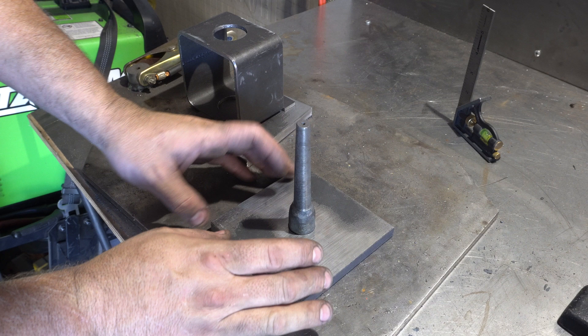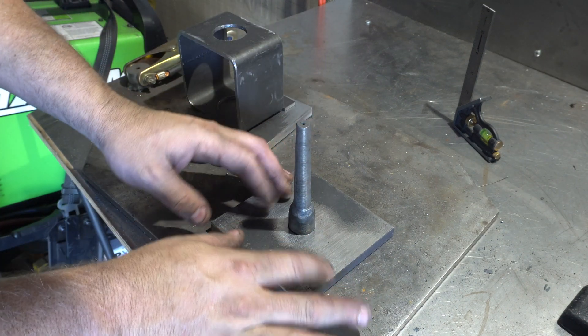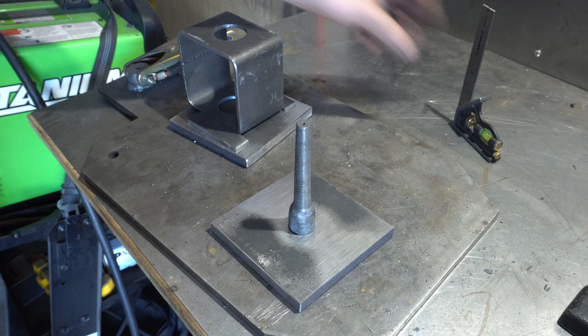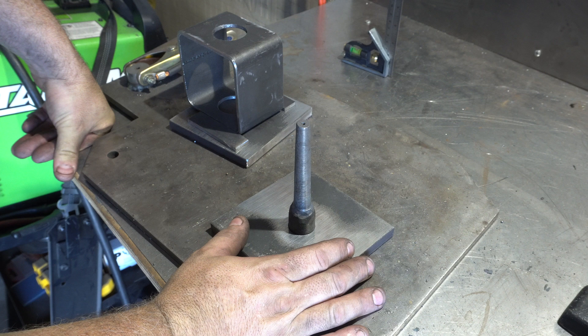I heat treated it by heating it up and letting it air cool under a fan — it's about 55 HRC right now. I drilled a little pilot hole just to sit it there and put some crazy glue in there. Then I checked it all around and we're just going to tack it in and then really weld it in good.